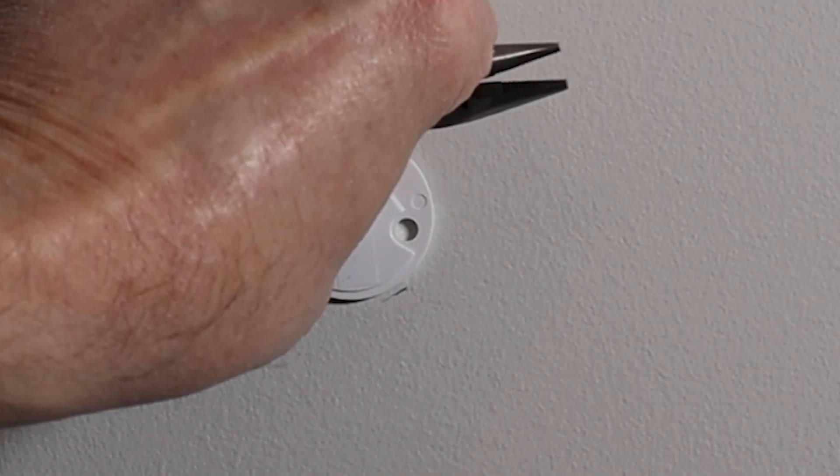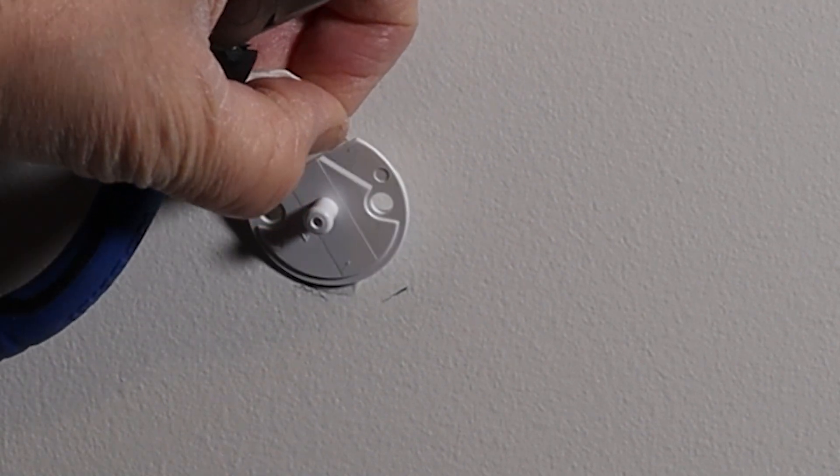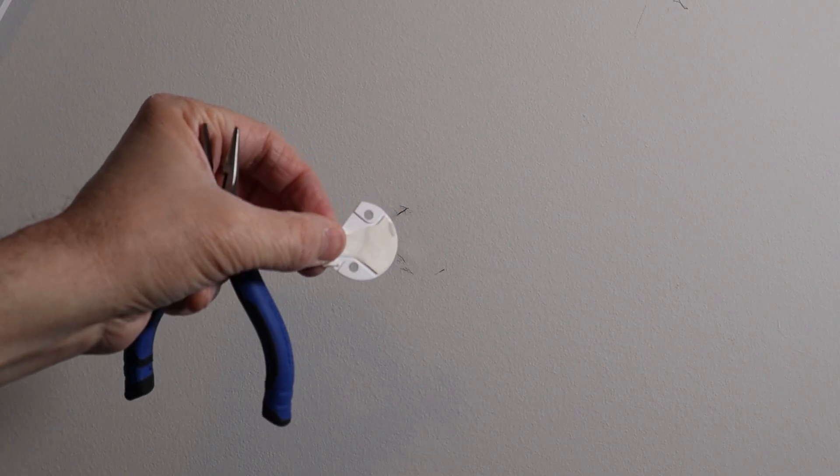It's just like a Command strip — pull it straight up and even with your wall, then slowly stretch it, and that should release the back plate. I didn't have too much trouble with it. I did have to give the wall a bit of a cleanup, but we should be good to go.